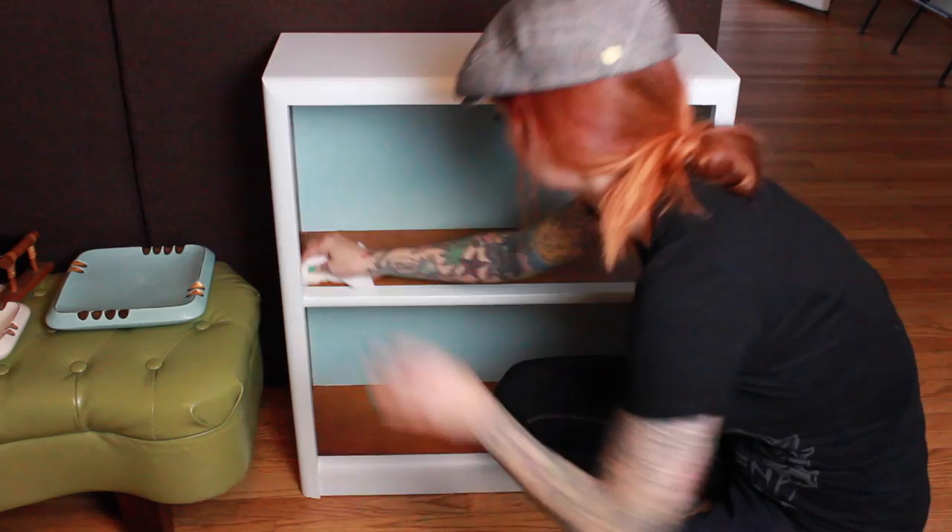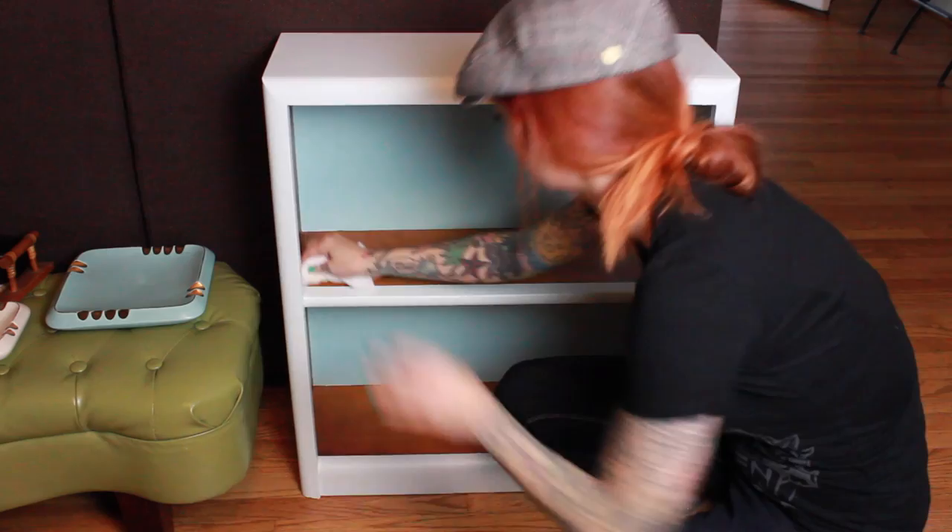So this is the finished shelf! Just clean it up a little bit — I'm cleaning up the wood part that's all dusty. And there it is with all my stuff on it. I hope you guys like this. Let me know if you want to see any more DIY, and thank you guys for watching.